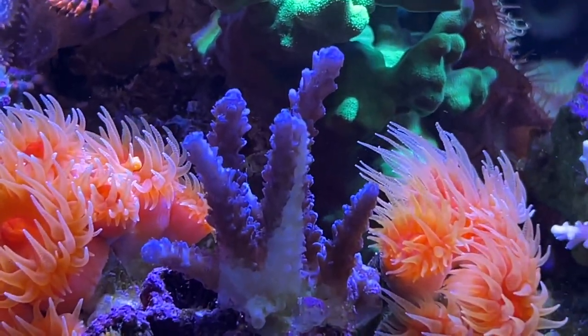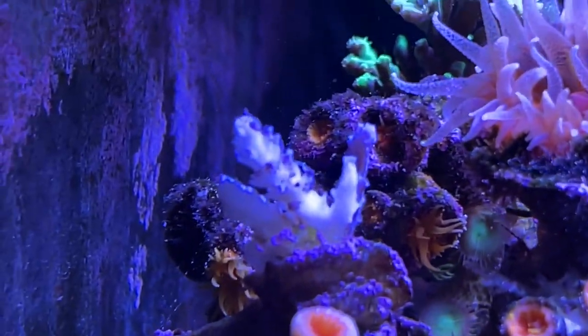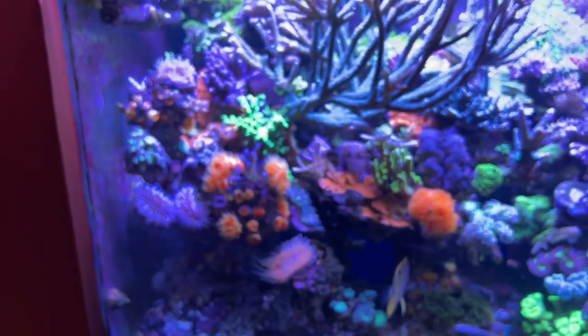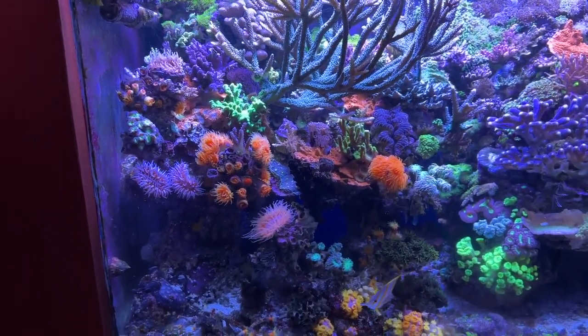This here is a piece of blue tenuous and it's not doing well. This is a piece I got from a local reefer and I experiment with it — I put another piece of it right there and it's also not doing well, it's losing tissue. But that's the only coral losing tissue in the whole system, so I don't really care, I'm not worried about that at all.